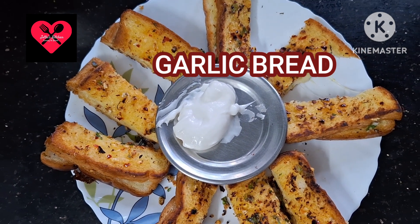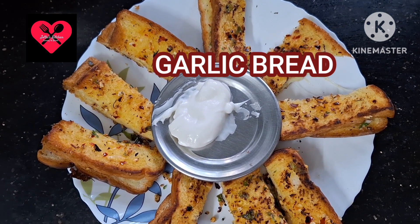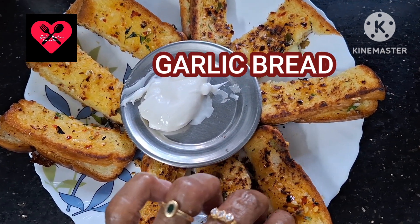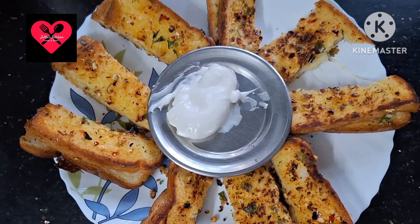Hi friends, welcome to our channel, Joji's Kitchen. Today we have a starter — this is an evening snack. We have a starter for the evening snack.